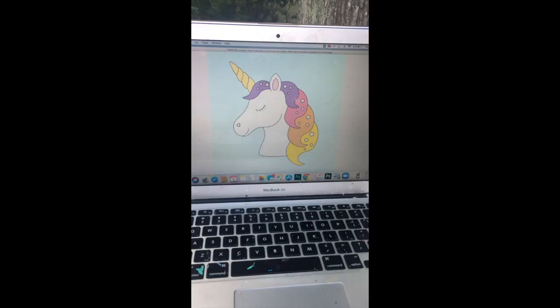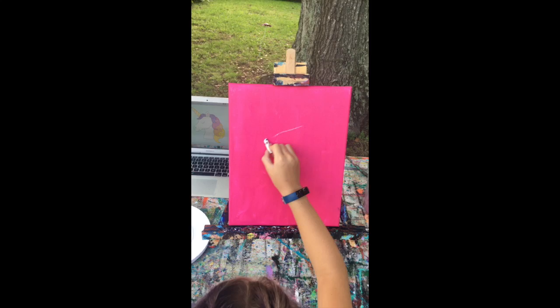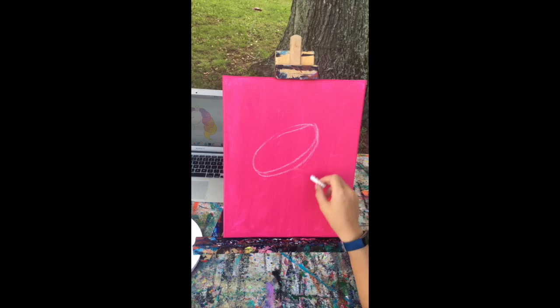We are ready to draw. We're using kind of this image — we're just going to base our drawing off of it. Kylan's going to start with just a circle for the head. Make it just a little bit bigger, make it come like that — yeah — because it has this nice little jaw thing.